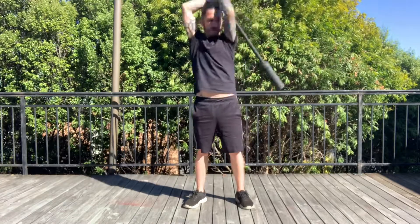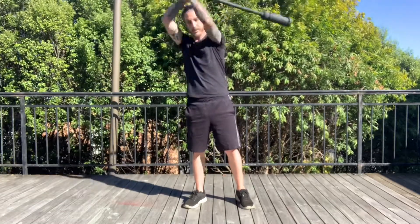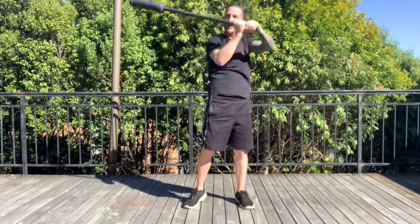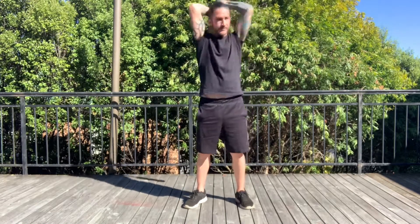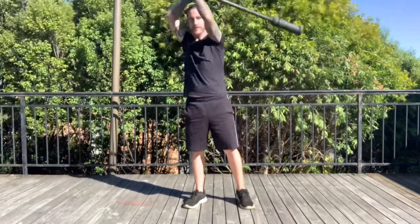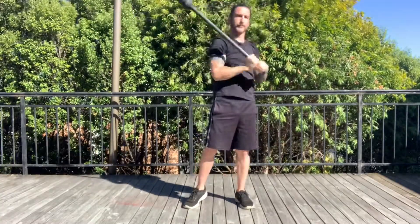There must also be fixation throughout your reps. There must be an end point that shows that you had control at the end and then control into the initiating part of each of the movements. If you allow the mace to just topple over into the next rep, you will be penalised for no rep and will have to complete another one to make up for the rep that you did not get on your previous go.